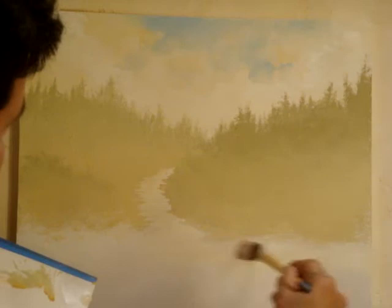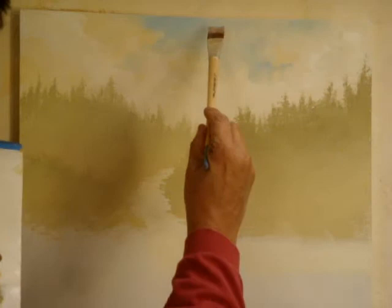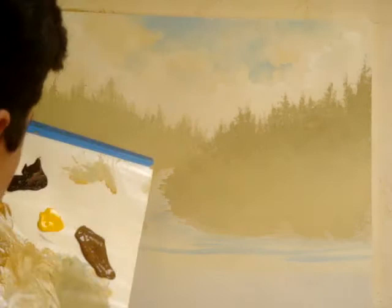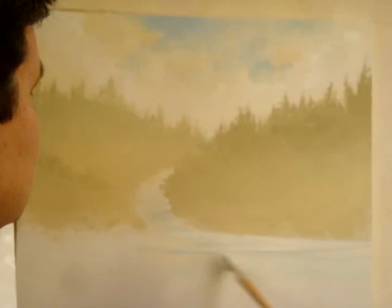I'm going to start brushing it with white strokes like so. Add a little bit of blue — it's going to be reflecting off the sky — and you want to skip around from here to there like so. Dip into white. Just whatever feels good, whatever starts to look good. I'm only going to bring it down so far.